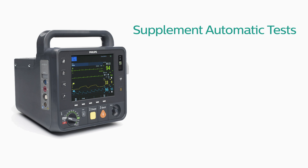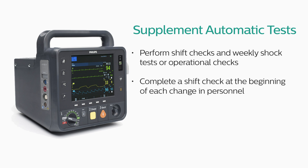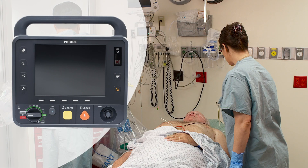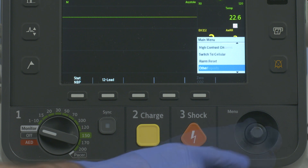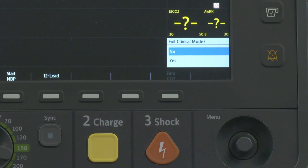To supplement the automatic tests, you should perform shift checks and weekly shock tests or operational checks on the device. Philips recommends completing a shift check at the beginning of each change in personnel, and provides a checklist covering the ready-for-use indicator and related accessories and supplies. The HeartStart Intrepid must not be connected to a patient when performing an operational check. To perform it, turn the therapy knob to monitor, press the Smart Select knob, then select Other, Operational Check, and Run Op Check. A message confirms you are exiting clinical functionality and entering a test mode.